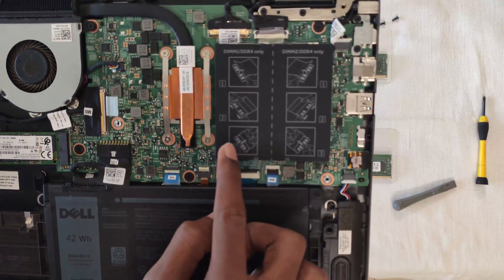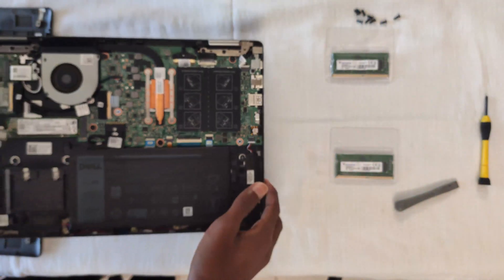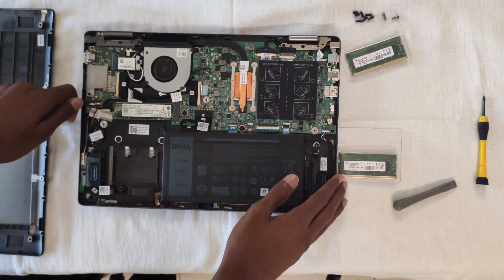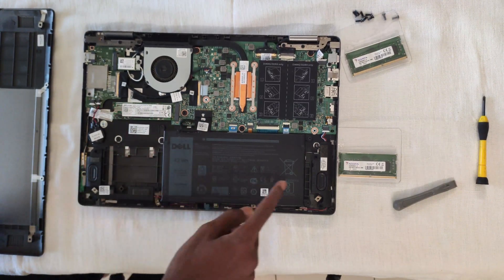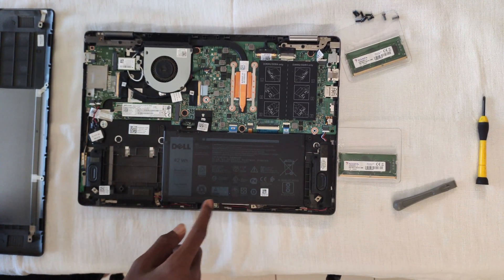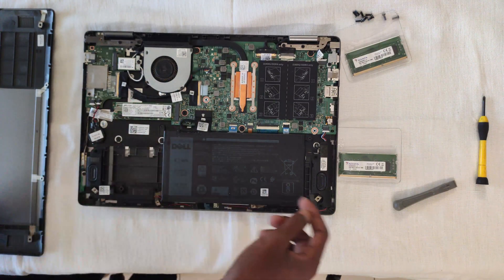Under the sheet, we have two RAM slots which can support up to 16GB of RAM. This is the 256GB SATA SSD and down at the bottom there is the 42Wh battery. Here is the heatsink which is connected to the fan.